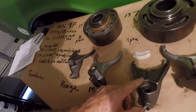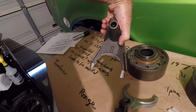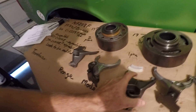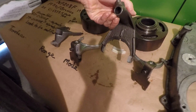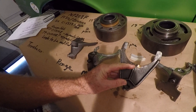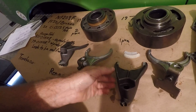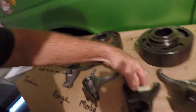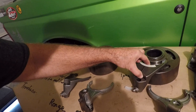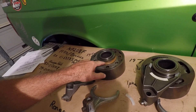Both mode forks appear to share the same part number, C15108, but the difference is that one has been modified to accept plastic inserts. The larger insert is used on that one.